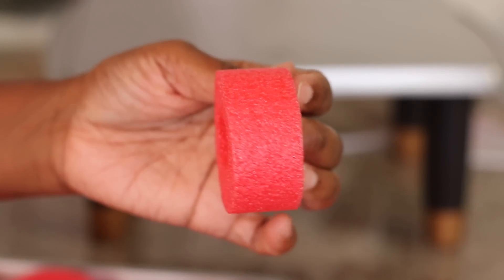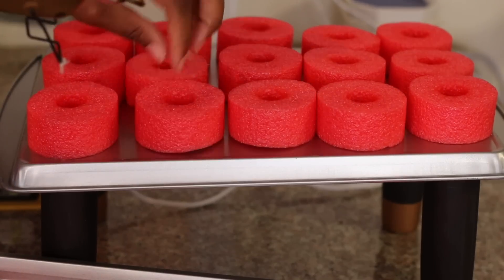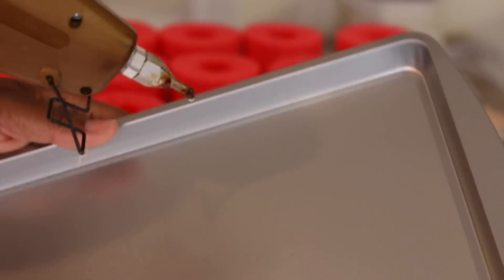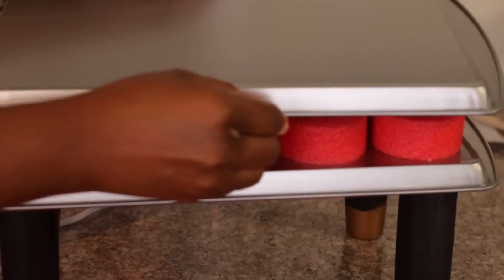I cut a pool noodle into 15 one-inch pieces and glued it to the pie pan. Then taking the other pie pan, I added hot glue and glued it on top of those.